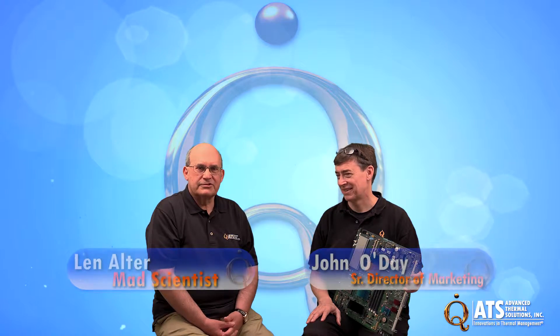Hi, I'm Len Alter with Advanced Thermal Solutions, and this is my good partner in crime, John O'Day, also from Advanced Thermal Solutions.